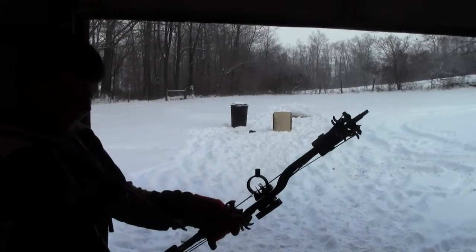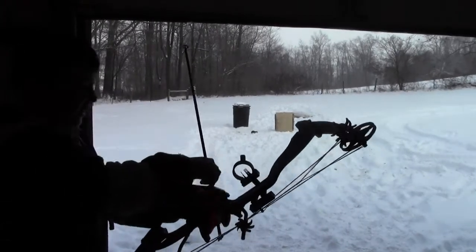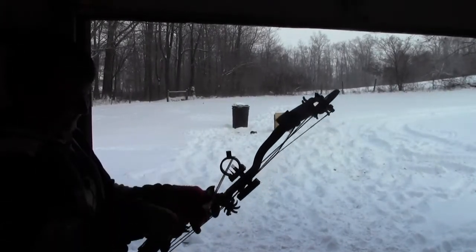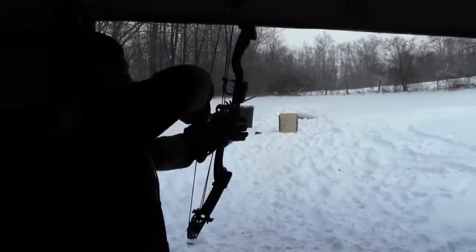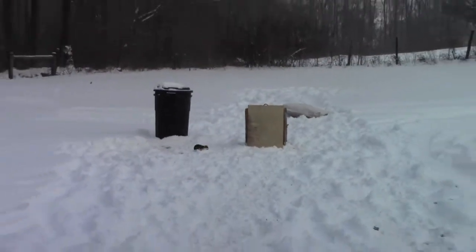Next up is Kenton with the Grim Reaper. What kind of bow you got there, Kenton? The PSU Stinger — I know it's a solo cam. You got a big fan. Better shot than the double cam! Hey, I was just making room for you guys.